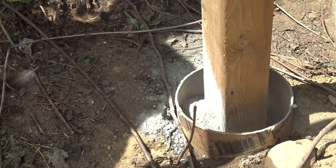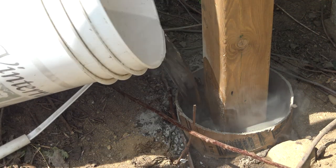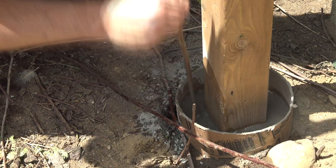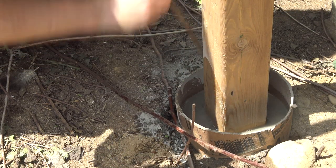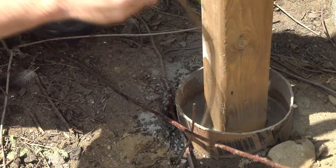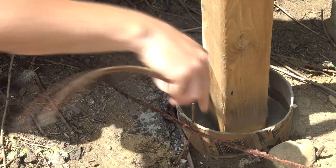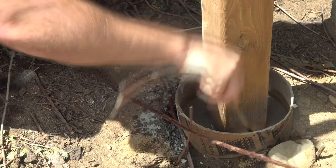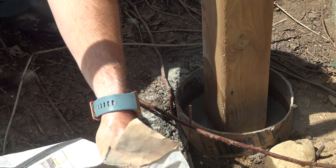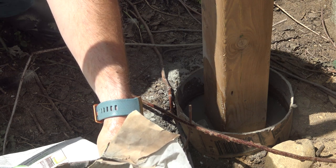Pour water to soak, find a stick, and then just pour that stuff in there — until it soaks — and allow the surface water to penetrate. Done.